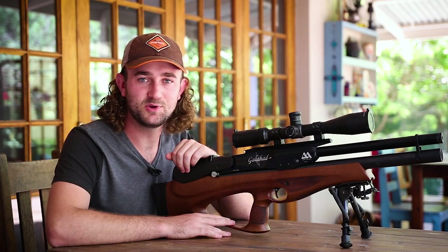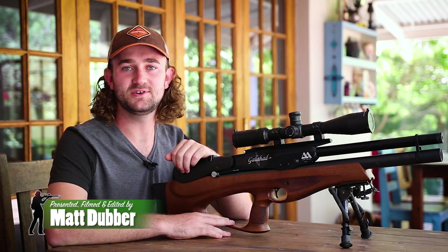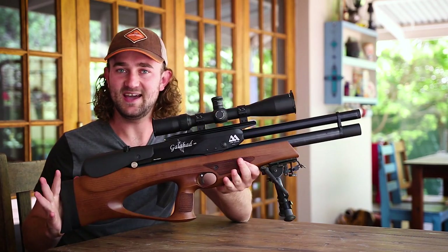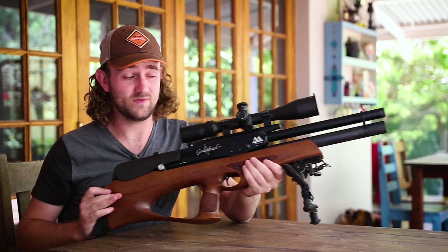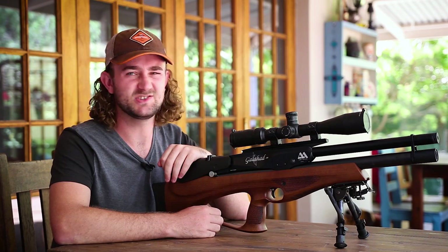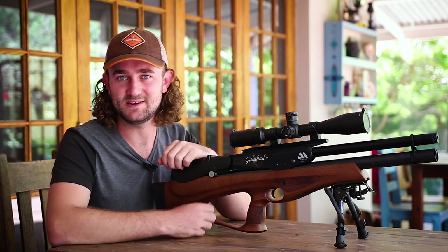Hello guys and girls, hope you're all doing well and welcome to another review. Today we are looking at the Air Arms Galahad and this is long overdue. I think I probably promised this review about a year ago, so it's really late, but rather late than never.